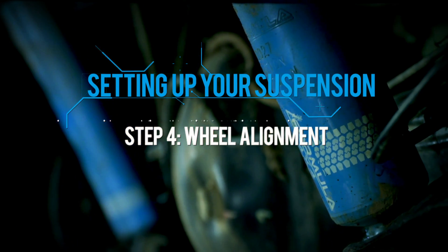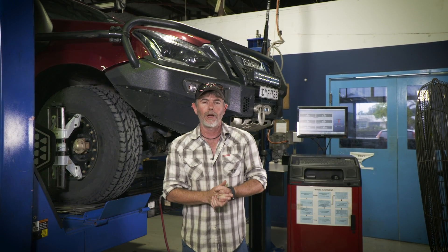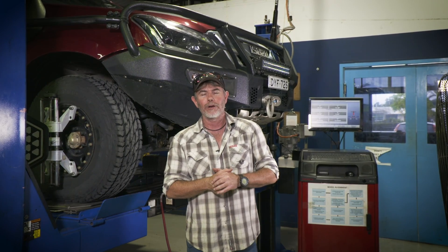Wheel alignment. You've got your suspension dialled and of course you've had a wheel alignment done at the same time. However, you might be shocked to know just how far out of alignment your truck can go after just one weekend on the tracks. I'm about to demonstrate that using my D-Max from last weekend's filming.